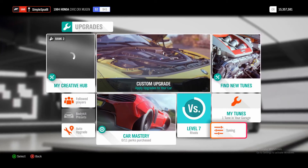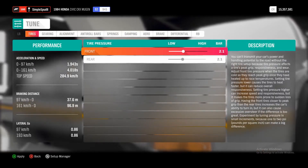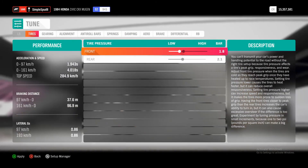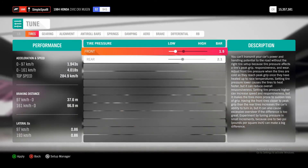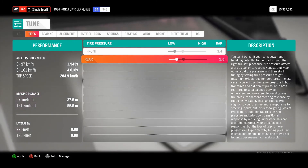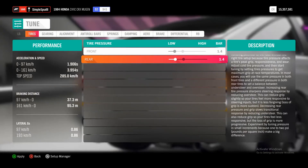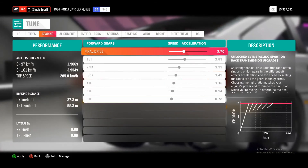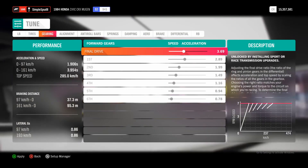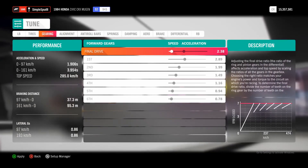Next you'll come over to tuning. For the tire pressures, you want to set them down to about 1.4 bar in the front, and the same in the rear — 1.4 bar. Go over to gearing next; I'm going to set the final drive down to 2.25, dropping that all the way down.